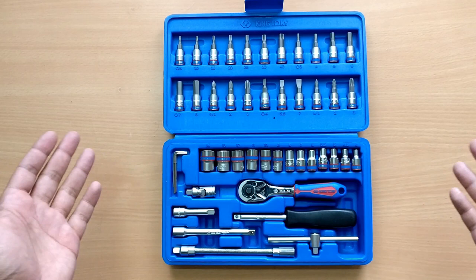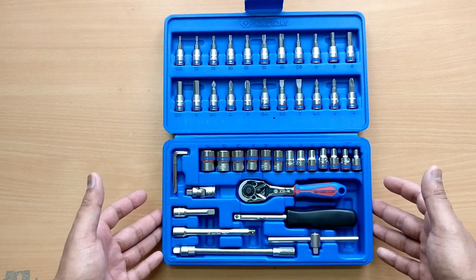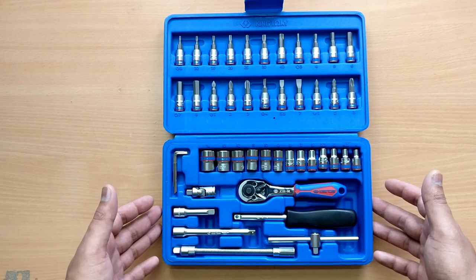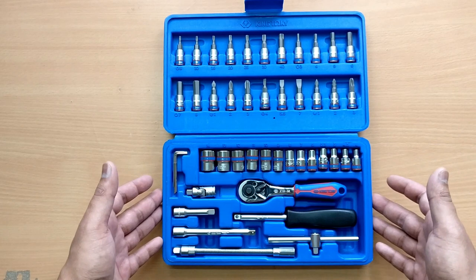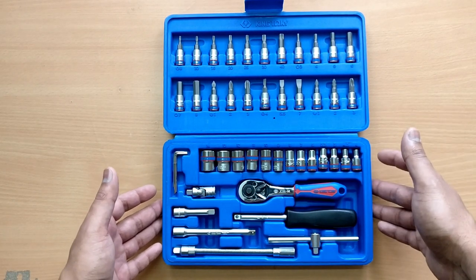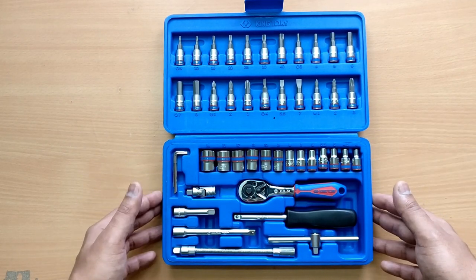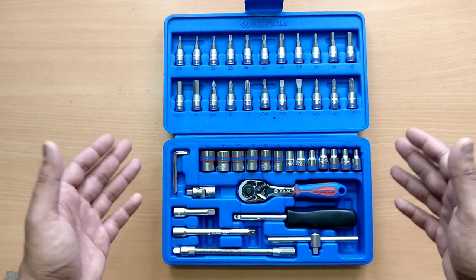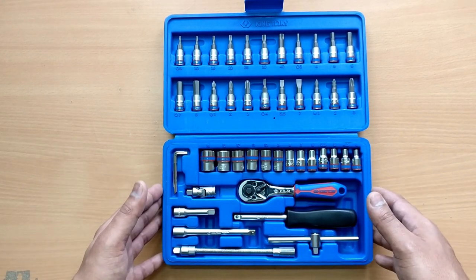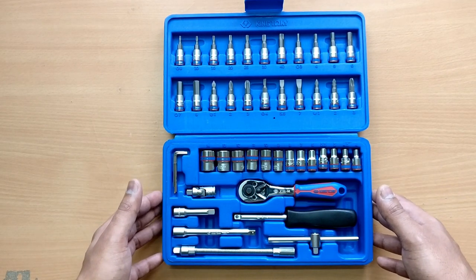So guys, that's pretty much it. If you want to buy this from Amazon I'll give you the link below. You can also find it on Flipkart or industry buying, but you'll have to pay extra delivery and GST which brings it up to almost 2000 rupees. If you have any comments or questions about this toolkit, please let me know in the comments below — I'll be happy to answer. Thanks for watching and I'll see you in the next one.